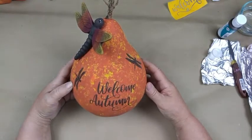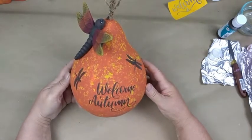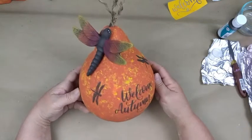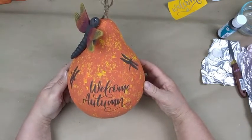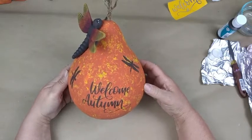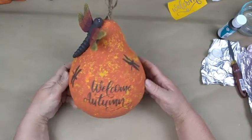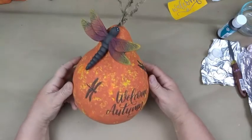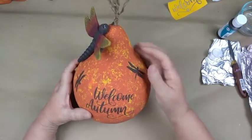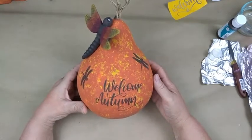Hello everyone, welcome to Brenda's Brushstrokes and Bisque painting live on Thursday September 2nd at 7 p.m. central time. On screen is our August bisbox gourd and dragonfly. We did a new background technique — squishing saran wrap on our base-coated rust with hot orange and lemon peel — then silk screened our 'Welcome Autumn' and dragonflies, base coated and dry brushed the dragonfly, spray sealed with matte sealer, and put our rope through the hole in our gourd and glued it in.